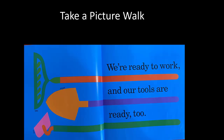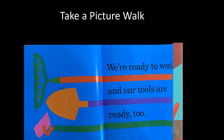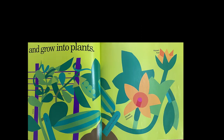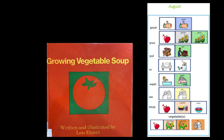Here are some gardening tools — a rake, a shovel, and a hoe. These must be important to the story. Oh, someone is planting something. They're very tiny plants. It looks like those little plants grew taller. I just remembered, you can grow vegetables. This story is called Growing Vegetable Soup. What do you think will happen? Let's read it and find out.